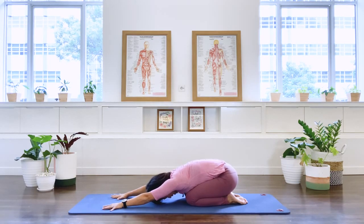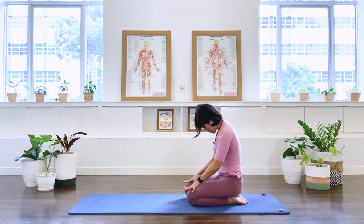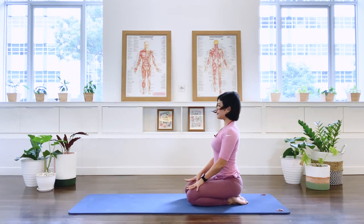Well done. Slowly roll your spine back up to a seated position. Thank you for joining me on the mat today.